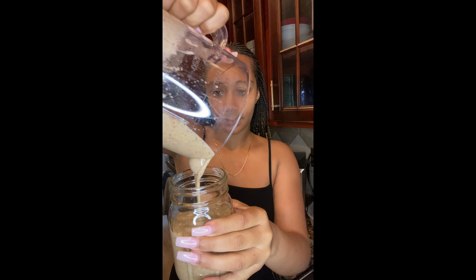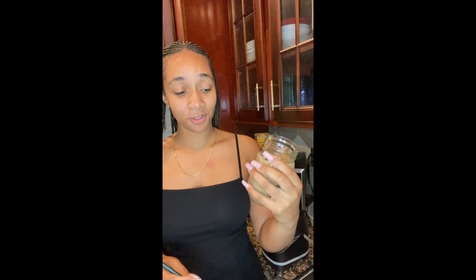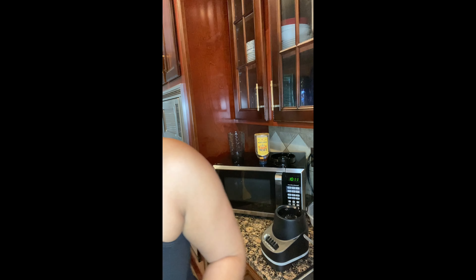Motion detected at the front door — and we pour. It looks a little crazy now that I'm thinking about it, but I don't care. We got our smoothie, our breakfast. Now I'm about to take a shower and figure out what I'm wearing for the day.